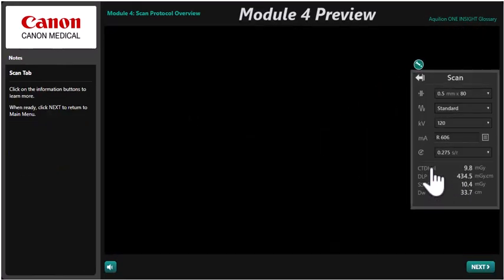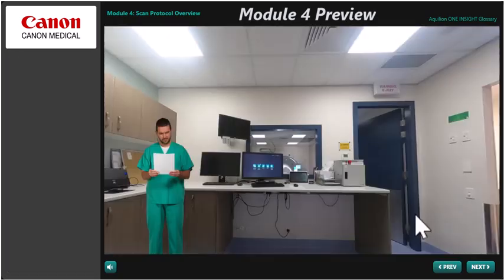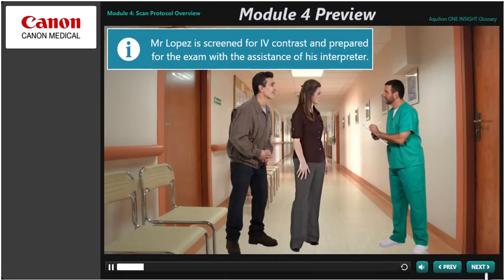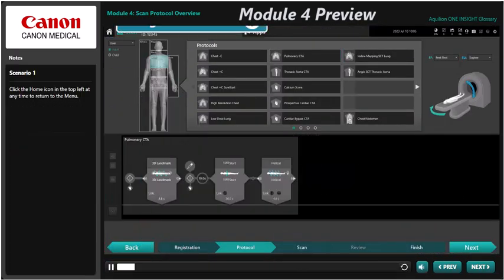Module 4 moves on to take an in-depth look at all the elements that make up a scan protocol. There are also interactive clinical scenarios that take you through how to make protocol modifications during live scanning, such as adding additional reconstructions or adding extra scan elements.